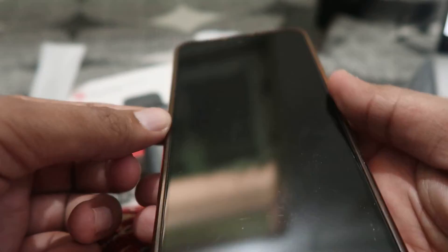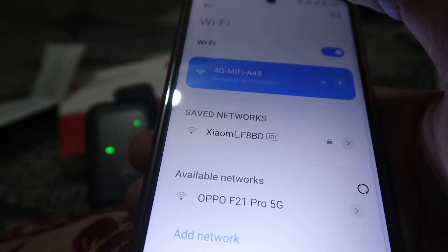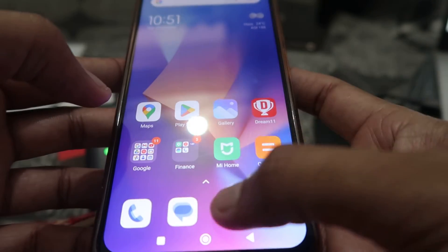So now, if we want to change the Wi-Fi password, we have to connect it on our mobile phone. That is very easy — just enter the Wi-Fi password and press enter.